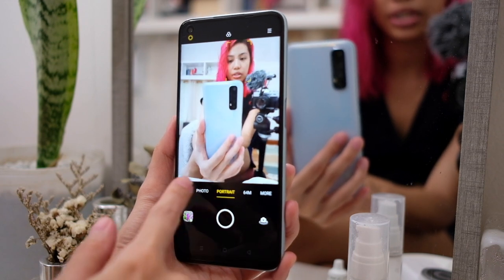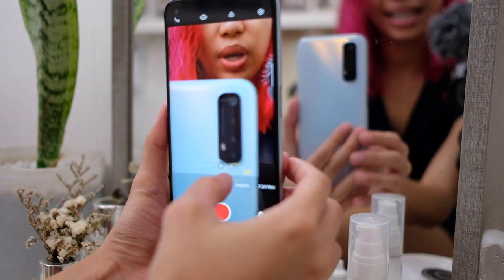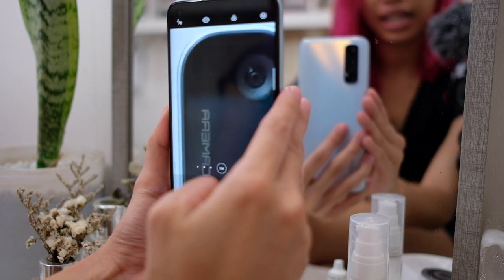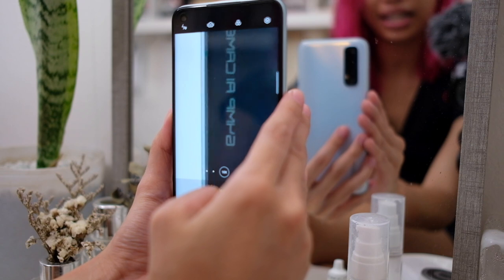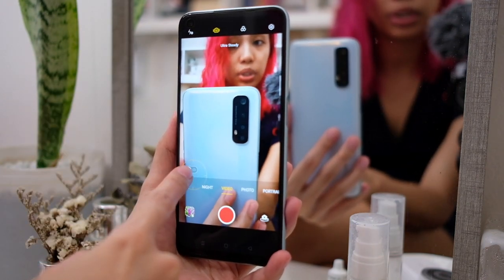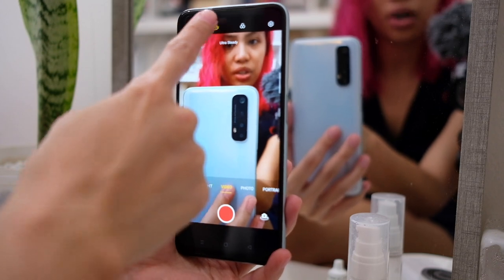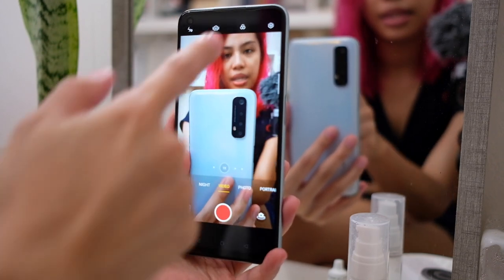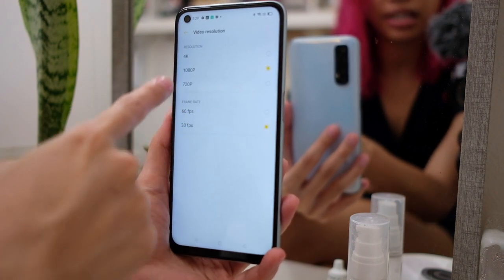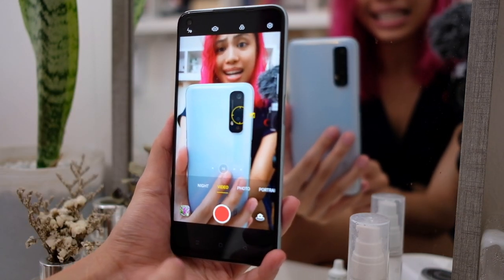Now on to video. We have wide, ultra wide, 1x, 2x, up to 5x — look at how clear that is. Up here we have flash settings, a fill light option, the ultra steady mode, and ultra steady mode max. Ultra steady mode max is wider but does crop a little bit. We also have filters and video resolution of 1080p at 60fps, plus 4K capability. There doesn't seem to be a beauty mode on video for the rear cameras.